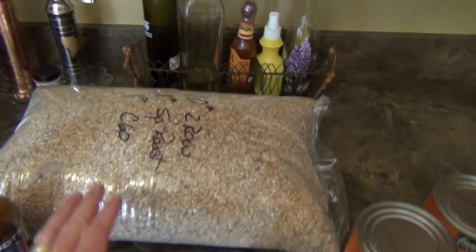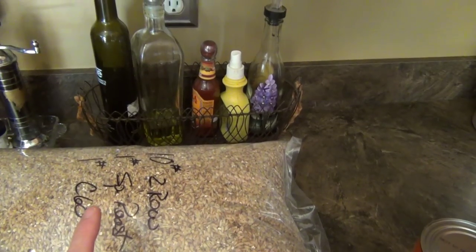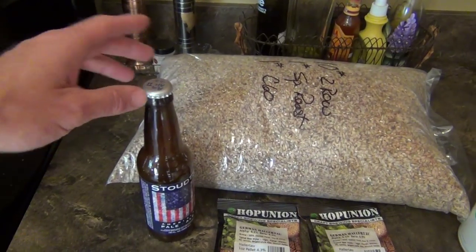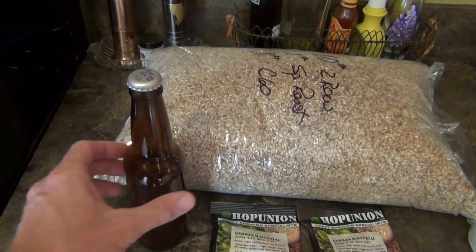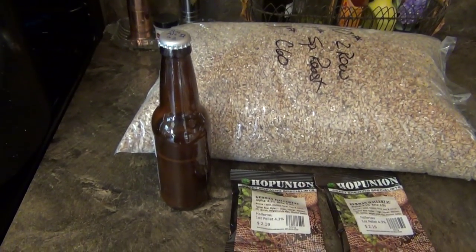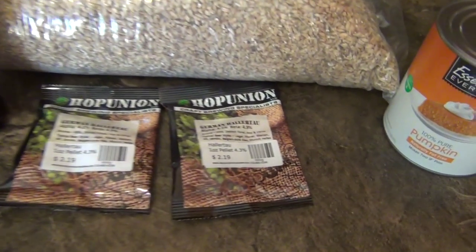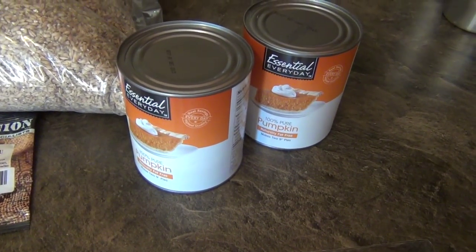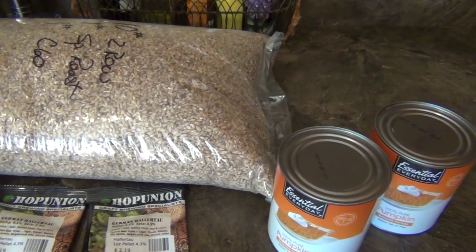Here's all our ingredients. We have our grain — 10 pounds of two row pale malt, one pound of special malt, and one pound of crystal. In this bottle is my American Ale Yeast 2, which is a little different than most people would use — they'd say just use a regular American Ale Yeast for this Dogfish Pumpkin Ale. We have two ounces of Hallertal, two big cans of pumpkin, and also brown sugar.